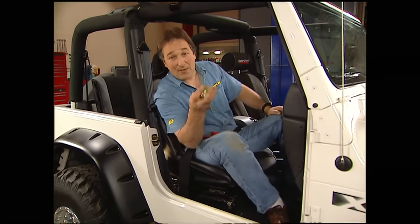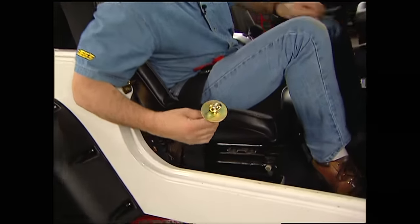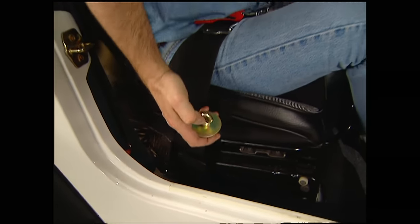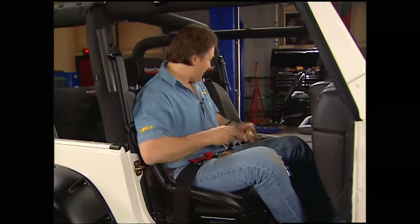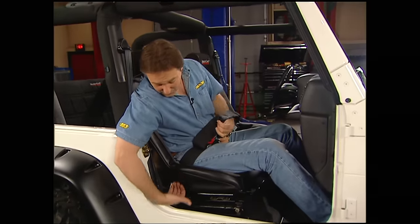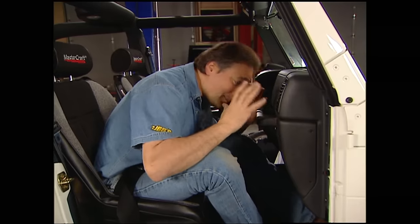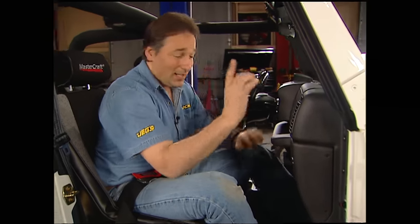To mount the lap belts, all you do is drill down through the floor and mount the hardware that comes with the kit. Notice it comes with a big washer for the back side so that bolt doesn't pull out through the floor when you need it the most. Your belt just runs up through the seat and holds you in place. Let's deal with some of the misconceptions people have about restraint systems. Your lap belt is your main belt — this is what's going to hold you in this seat. Your shoulder harnesses are what keep you from pitching forward and having a bad encounter with the dash.